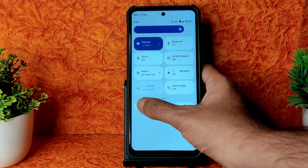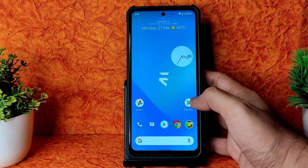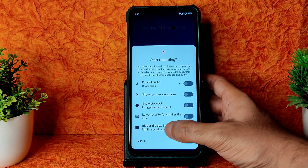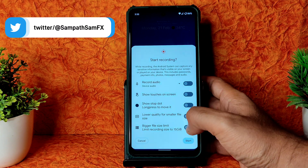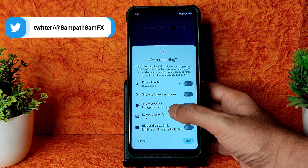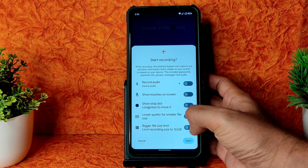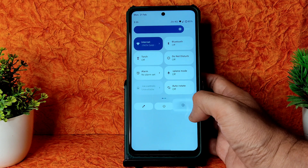If you slide down you get the quick settings panel with all basic settings, which you can edit. Regarding screen recording, you get plenty of options - lower quality for smaller file size, limit recording size up to 15 gigabytes, show stop dot, show touches on screen, and audio options including device audio and microphone audio.